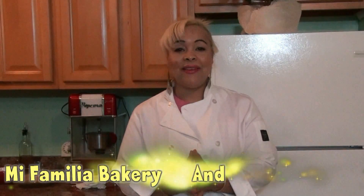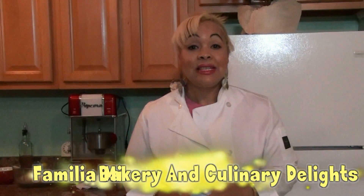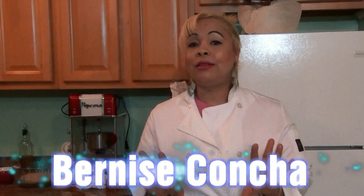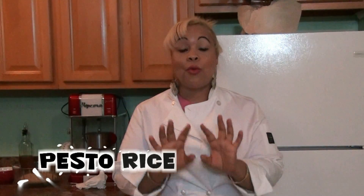Hi guys! Once again, welcome to Mi Familia Bakery and Culinary Delight. This is me, your friend Bernice Concha, and I'm here today to show you another wonderful recipe — my very own recipe, never seen before: Pesto Rice.